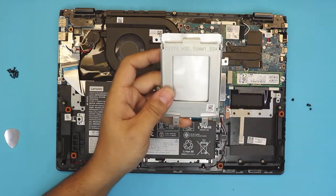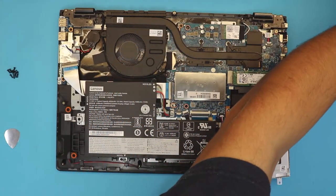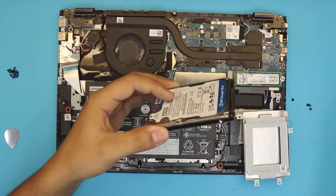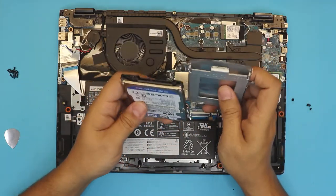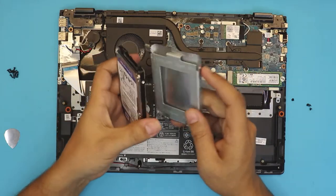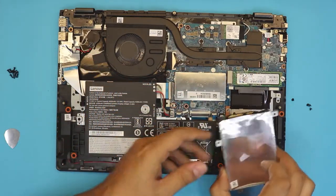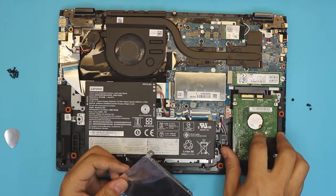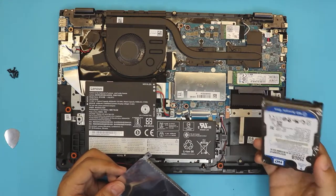Once you remove the screws, you want to grab your hard drive — in this case I have a 250GB hard drive right here. You want to grab your hard drive and place it inside the caddy, right in there, and just push it down toward there.